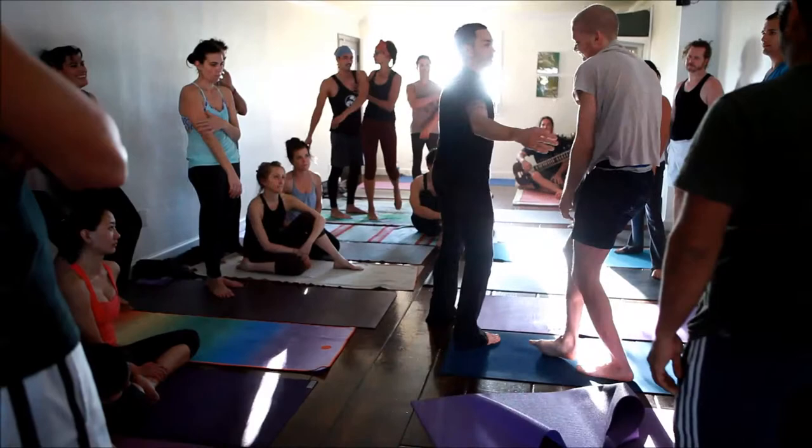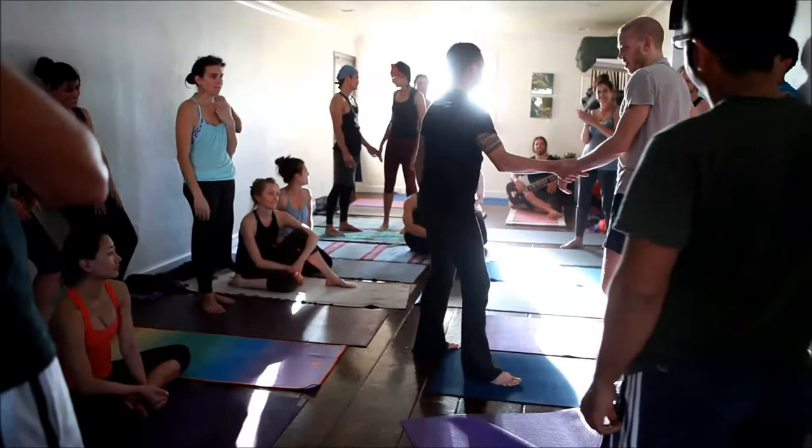And then if I just stand up, then Jonathan stands up. You okay? Yes.